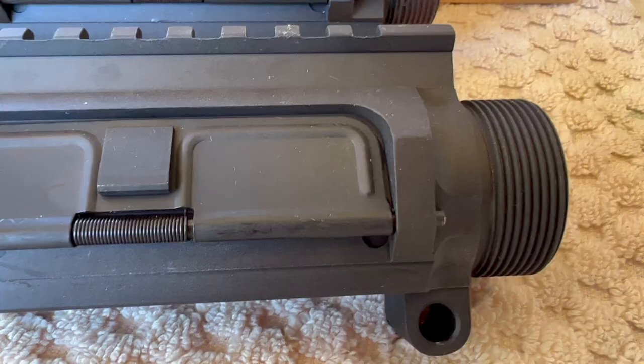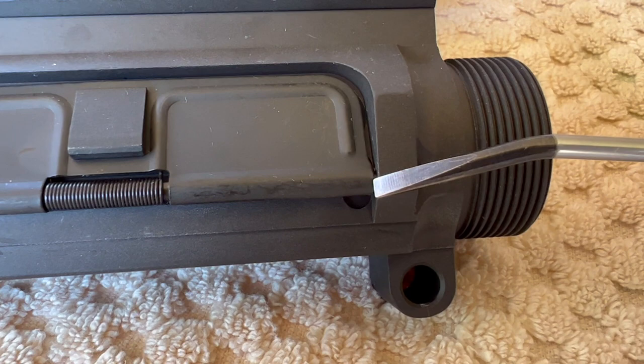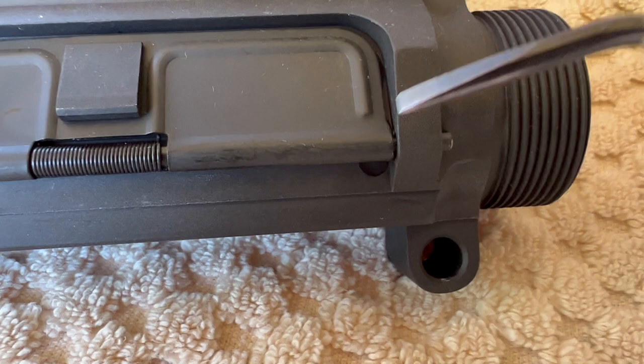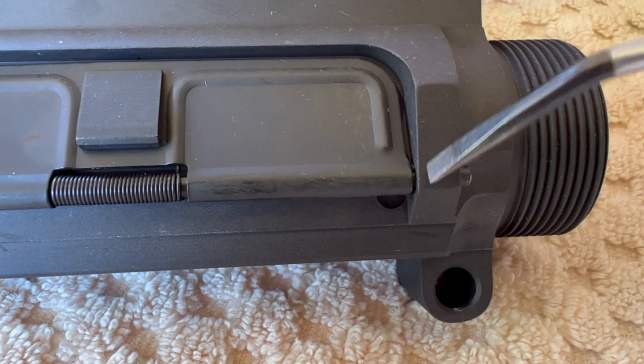Quick bonus clip: when installing your e-clip, leave the rod out just a little bit, get the e-clip started in the groove, and keep your finger on it so you can feel the groove in the pin as you slide it in. Once you know it's in the right place, squeeze it in there. If you don't have enough clearance, take a file and shave off a thou on each side of the dust cover - that'll give you plenty of clearance to seat the e-clip. I'll usually put a little bit of cold blue on the filed part for corrosion resistance.